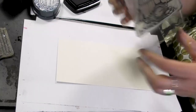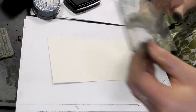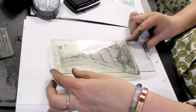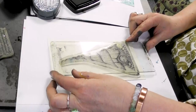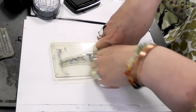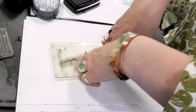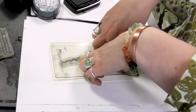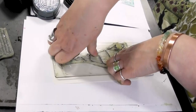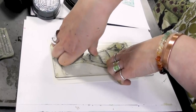So first of all I'm going to ink up in the Nocturne and just stamp that down like so. And give that a good press. Just have a little bit of patience with it so that we grab all that detail.